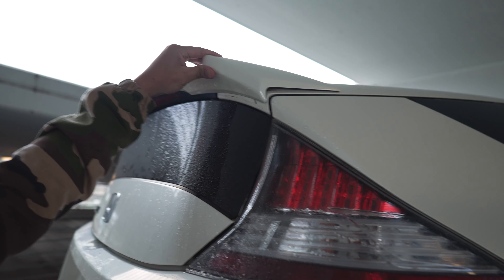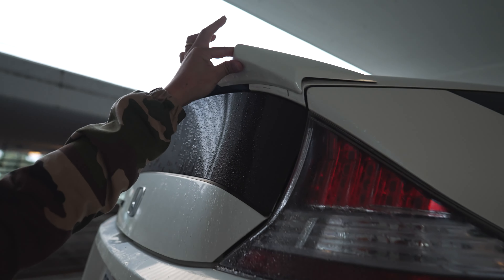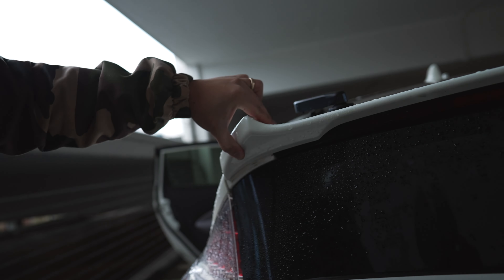So I guess we'll start with the exterior. This is it. It has this little lip spoiler. That is double-sided taped on. Yeah, I could tell right there that it was not very well mounted, but that's okay.